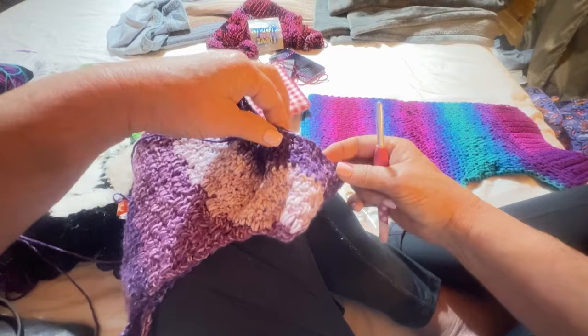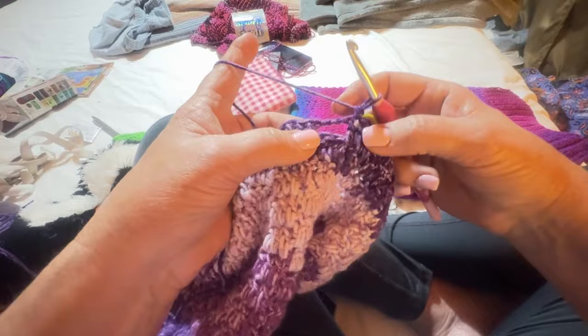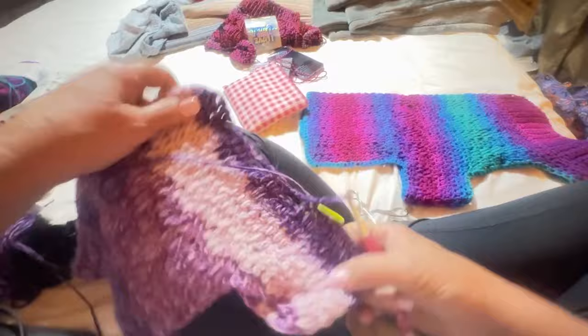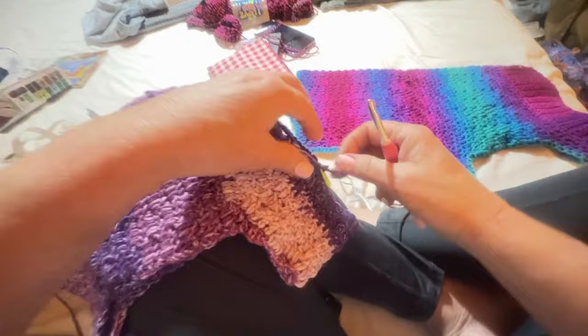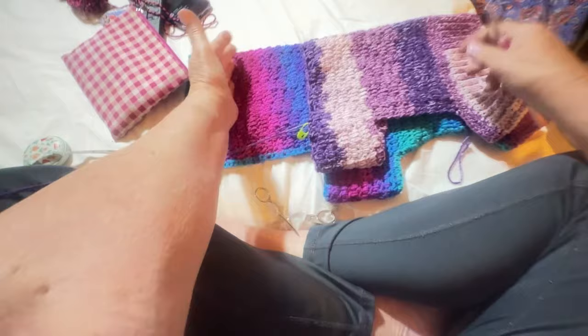Now we continue growing the back of this — you might want to try it on your dog and see how many inches you need to go. I've got a good ways to go but this is basically the pattern. What you need to do is keep going back and forth on each side, turning your work, until you grow it long enough. Then I'll show you how to close the last row.